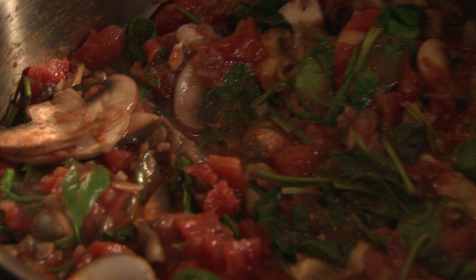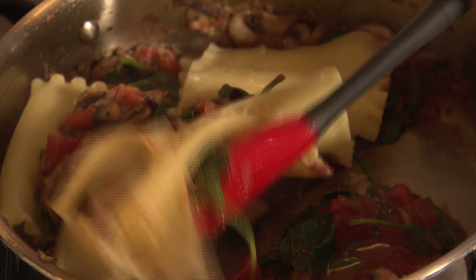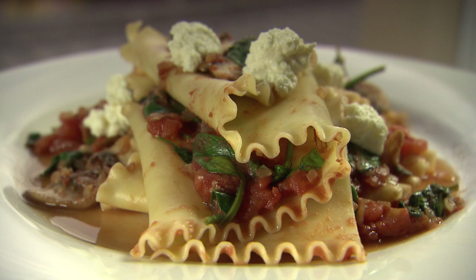Our lasagna's cooked — we've drained it and we're going to add it into our sauce. And just stir that through lightly. So there we have inside-out lasagna ready for a quick dinner the night before a game. Have a great day!